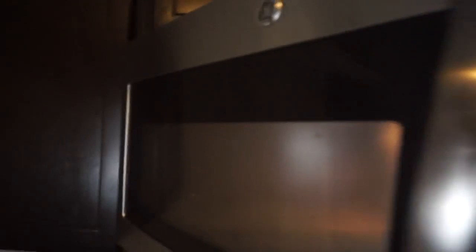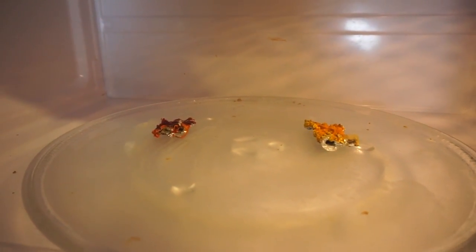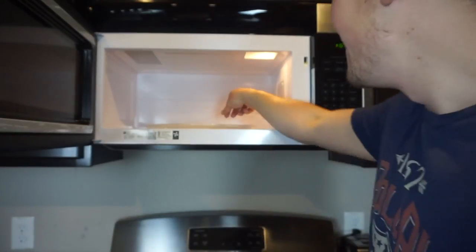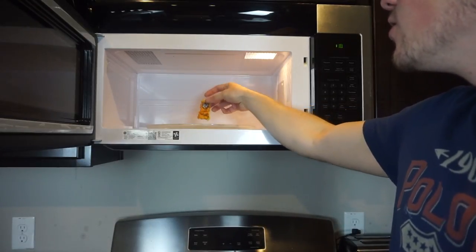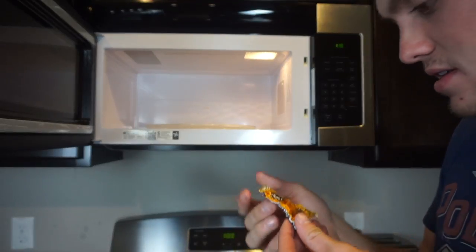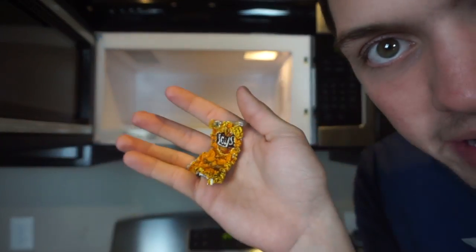Alright guys — oh freak! I don't know if this is dangerous or not, but I'm gonna do it. I'm doing this junk, I'm definitely doing this junk. Whoa — should I wait? Whoa! I gotta say Lays is my favorite, Lays is my favorite looking bag. Look at the Lays, look at it!